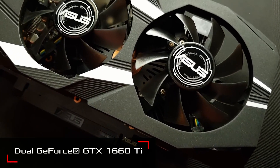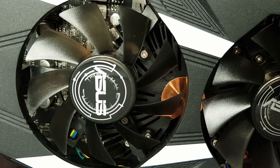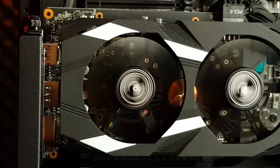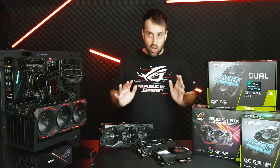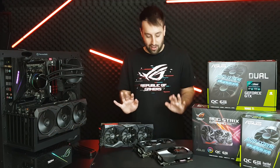The first one is the Dual, and this has two fans — both of them feature IP5x dust resistance. What that means is even over years of use, you won't have enough dust particles able to make it inside the housing to negatively impact the performance of the fan. So put your computer under your desk and never worry about it again.